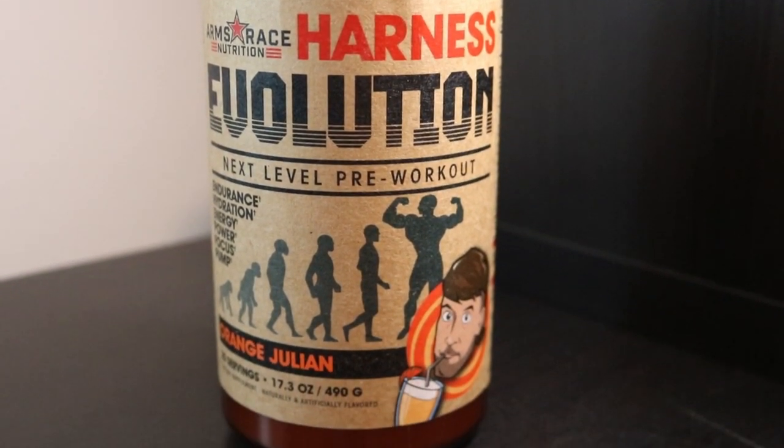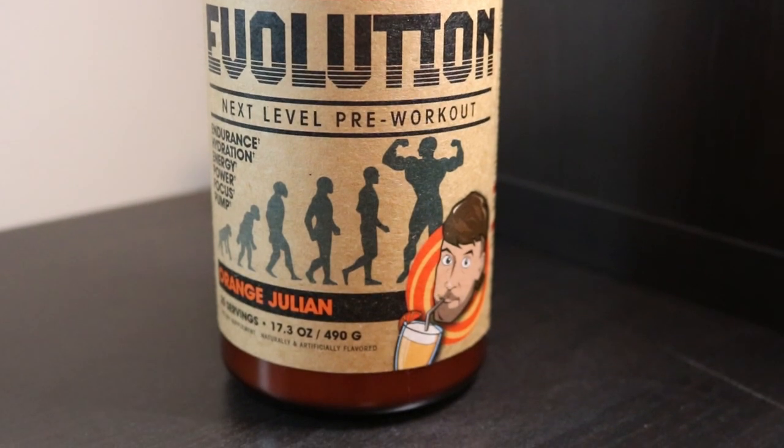This Orange Julian flavor — let's bust into it and talk about the backstory. Apparently Julian Smith did not know this flavor was coming. We were given access to the labels, told we could post everything online, and I posted them on the blog — then I was told to take them down because it wasn't supposed to leak that quickly. Hopefully Julian didn't see that we kind of leaked the Orange Julian flavor.